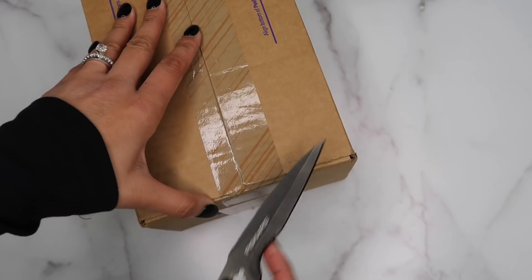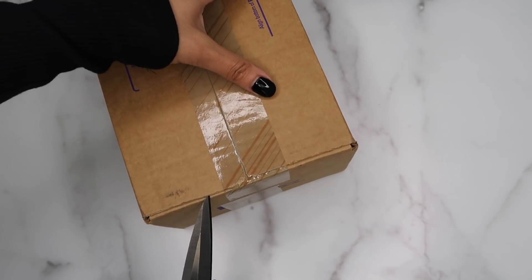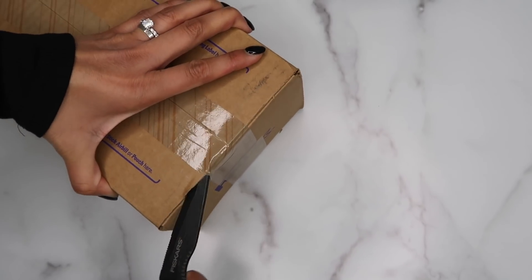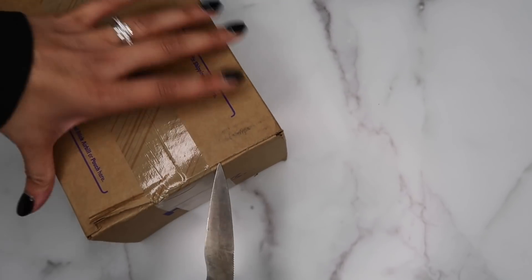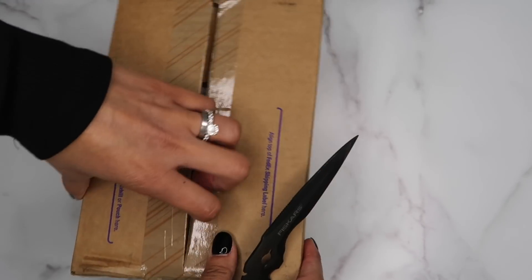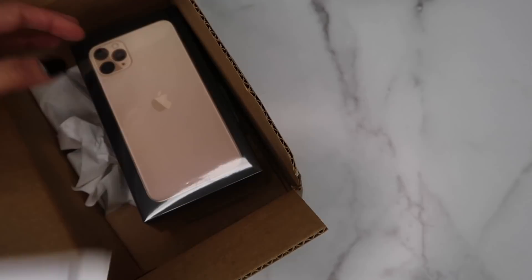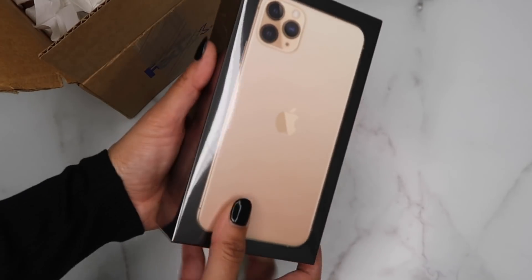I have a pair of scissors and I'm just gonna go ahead and open it up. I ended up going with something a little different than usual — I always get a smaller iPhone, but as you guys can see by the title of the video, I ended up going with the Pro Max. This tape is really stubborn and kind of hard to open.